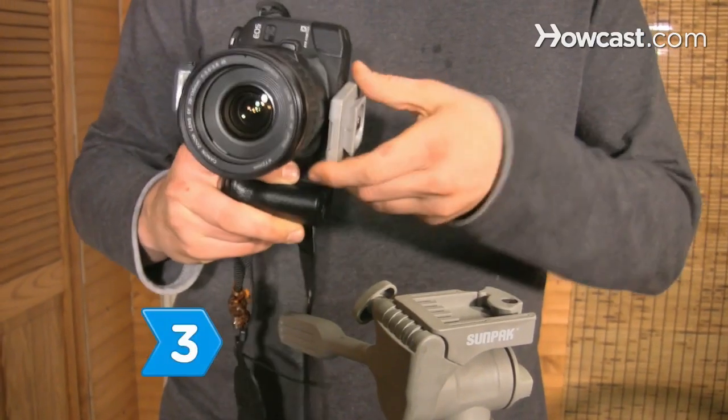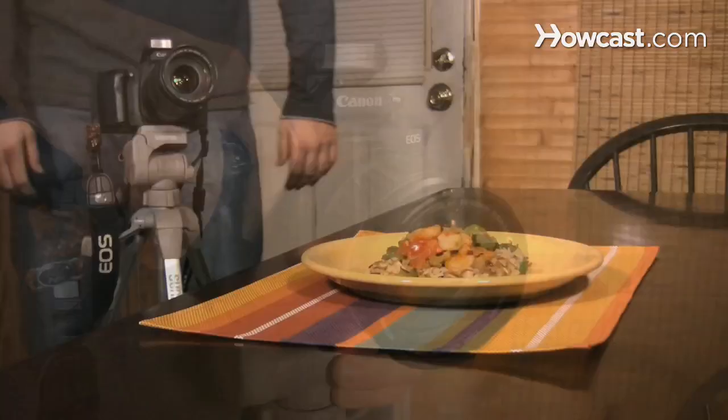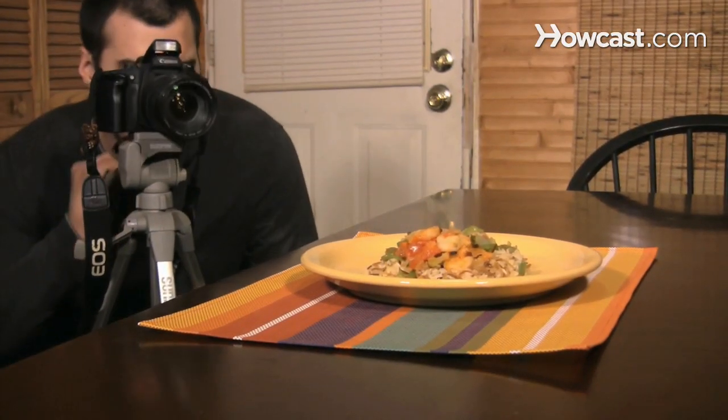Step 3. Use a tripod, because photos of food should be taken at close range. In low-light situations, the tripod will enable you to take longer exposures.